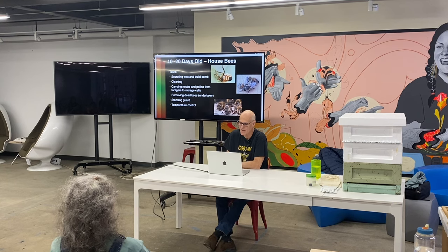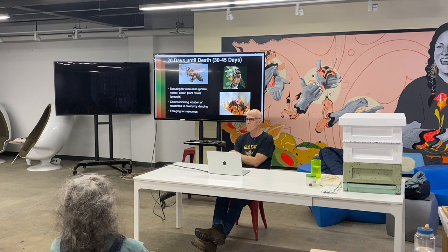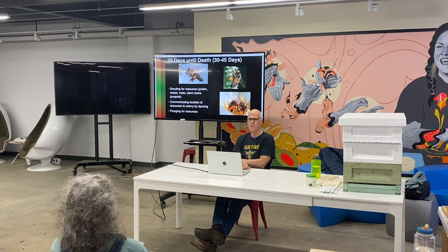They only forage the last 15 days of their lives. They go out and scout for resources. In the morning, only scouts fly out of the hive — they come back and all the other foragers hang around waiting for instructions. Then the foragers come back and say they found pollen, nectar, or water, do the waggle dance, and convince a bunch of bees to follow them back out.